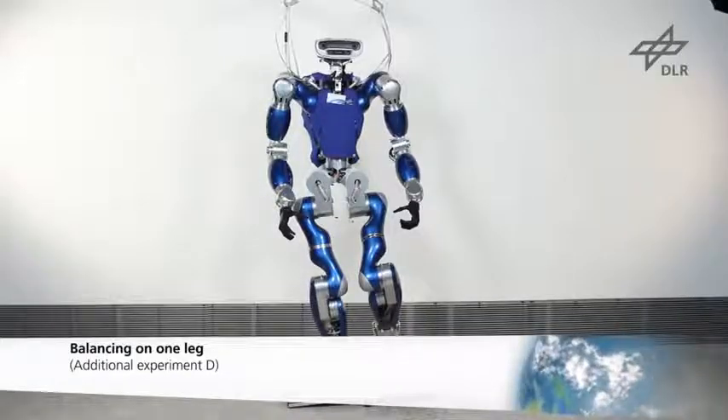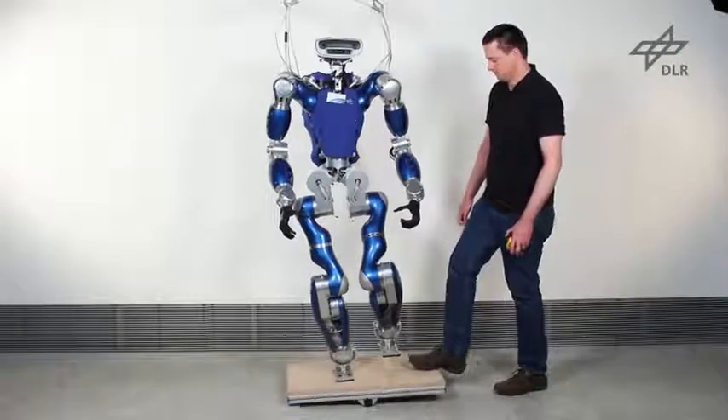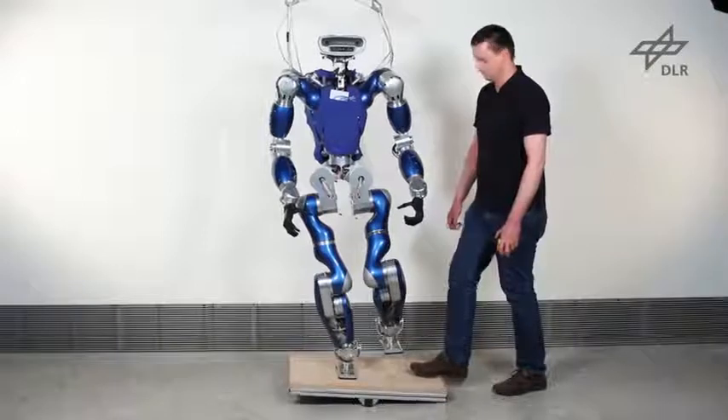Balancing on one leg is even more difficult because of Toro's small feet, which are only 9.5 cm wide and 19 cm long.